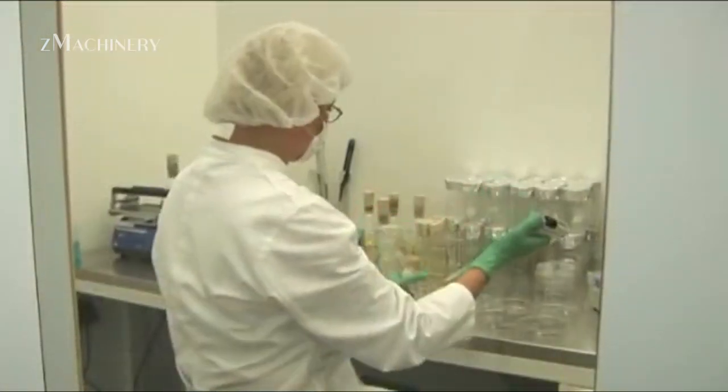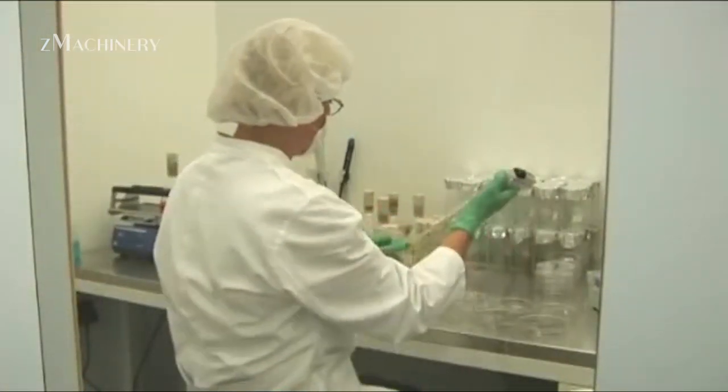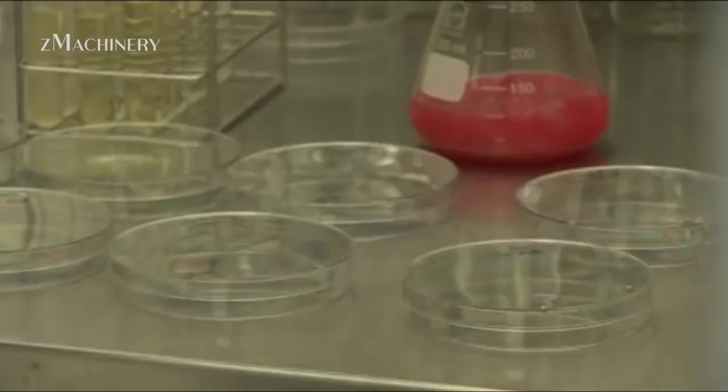They are then boxed, packed, and prepared for shipping to all corners of the globe, making their way into pharmacies, clinics, vending machines, and hospitals.